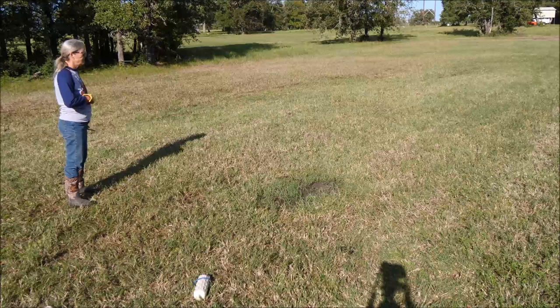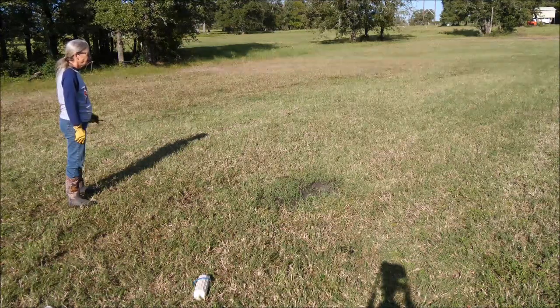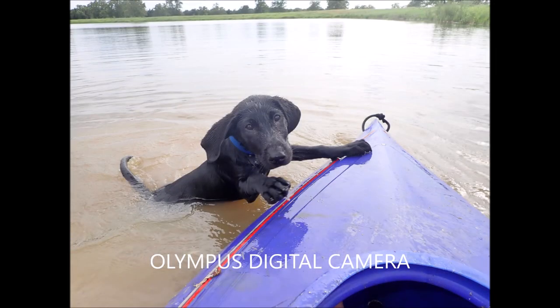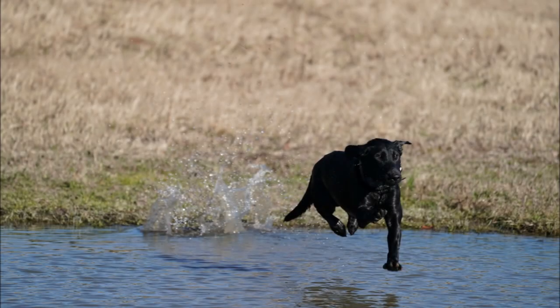You saw his water leap in a photo earlier. We start our puppies young. He's been in the canoe, in the pond, and his exuberance on marks and drills is what you see there. Duke.